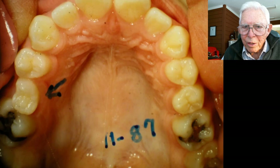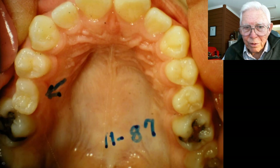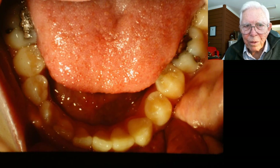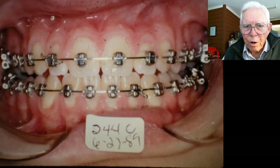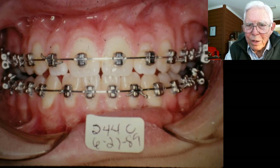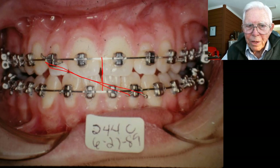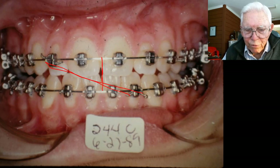Same thing over on the left side. We've got it all lined up and everything's working, so we're putting pressure on this where we're wearing the midline across here. We've got that pretty well taken care of. And then we're going to be coming off here with these Class 3 elastics and also this reverse headgear. There are a lot of other things in correcting this.